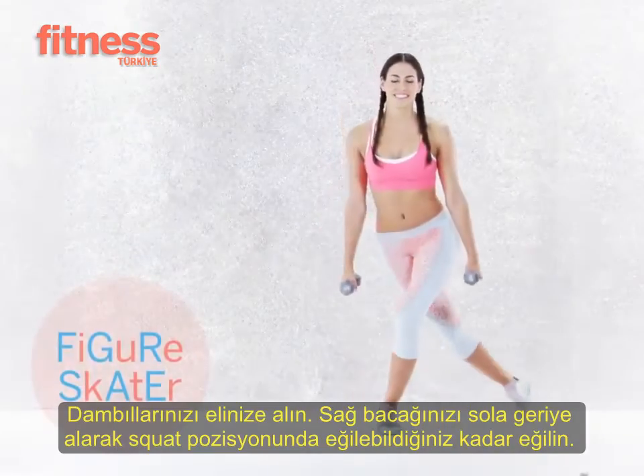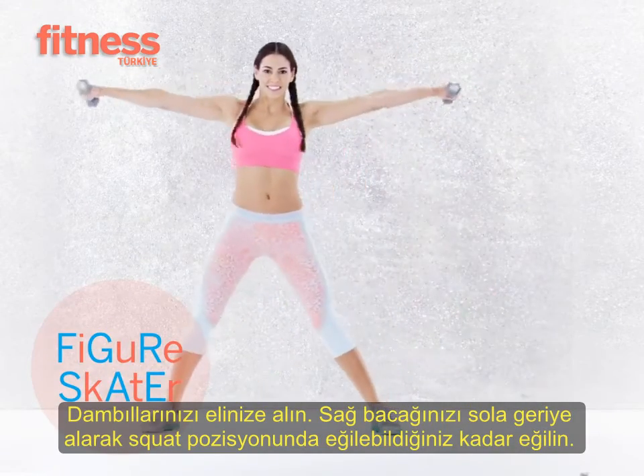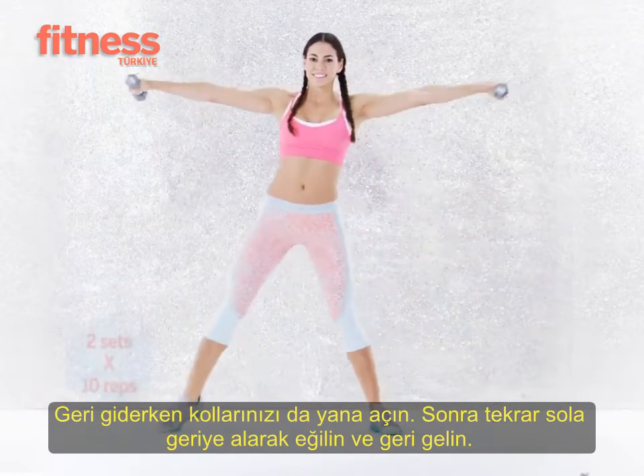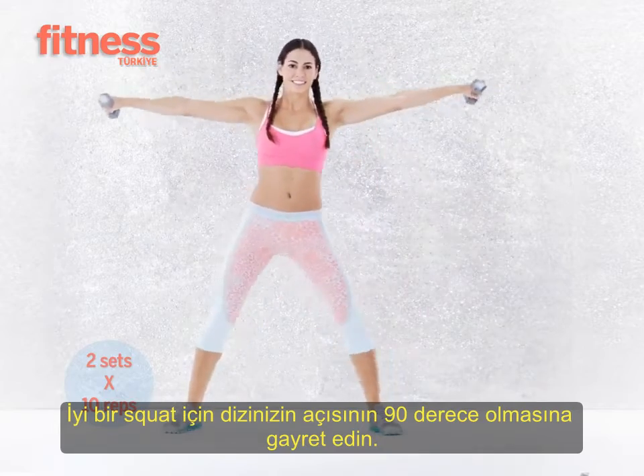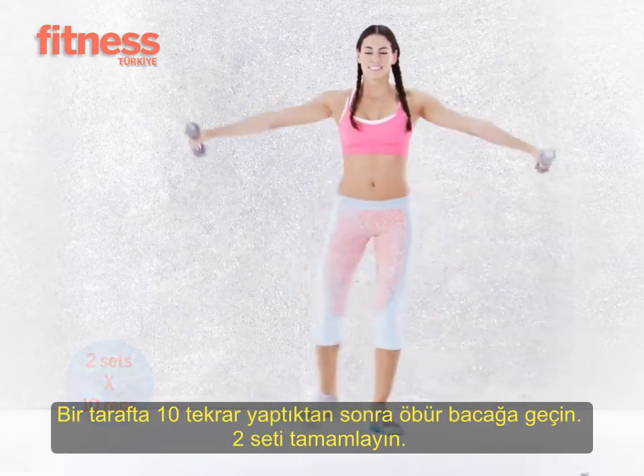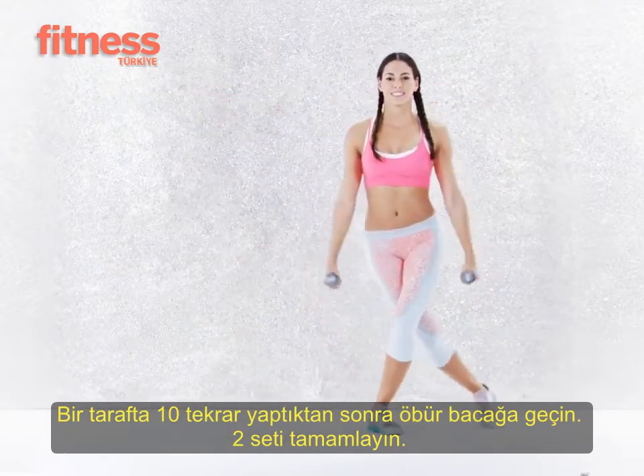Step your right leg behind your left leg into a curtsy squat, then come up returning your right leg into a wide stance as you raise your arms out to shoulder level. Try to bend your knees 90 degrees for a deeper squat. Do 10 reps, switch legs, and repeat. Do two sets total.